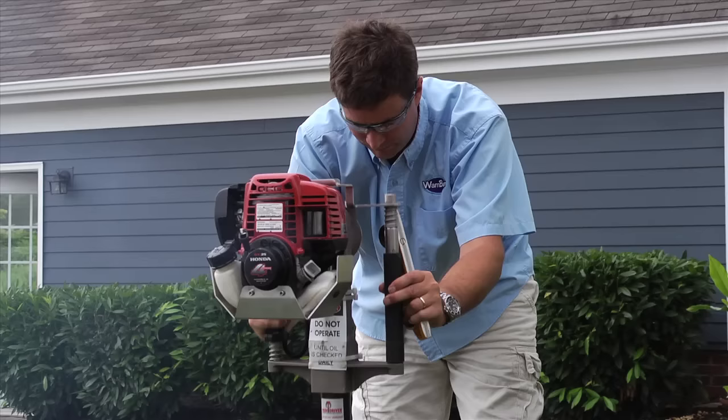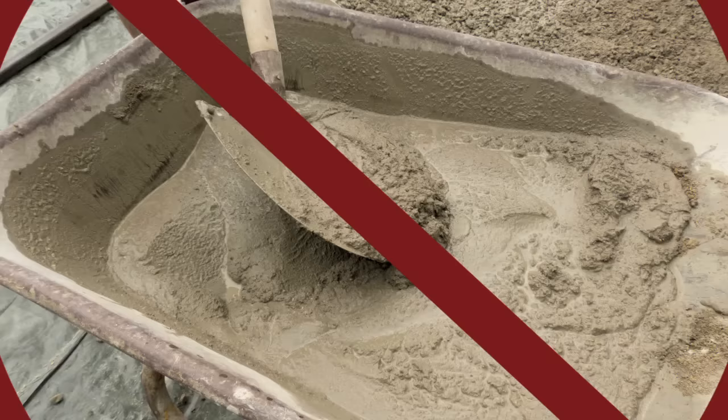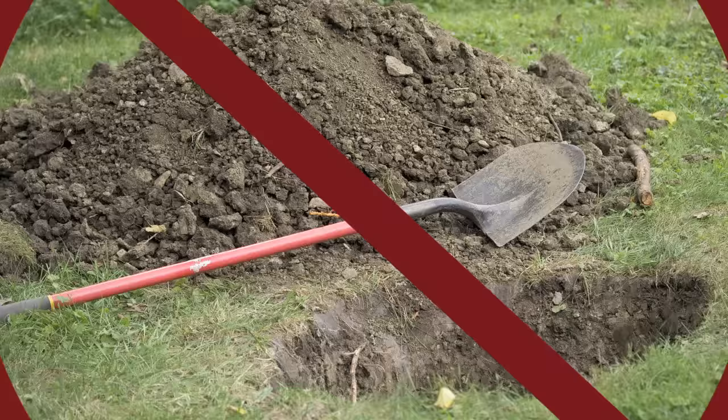Now, you can do this, or this. Driving pipe deep into the ground, much like the way chain-link fencing has been installed for decades, makes installing your fence so much easier.